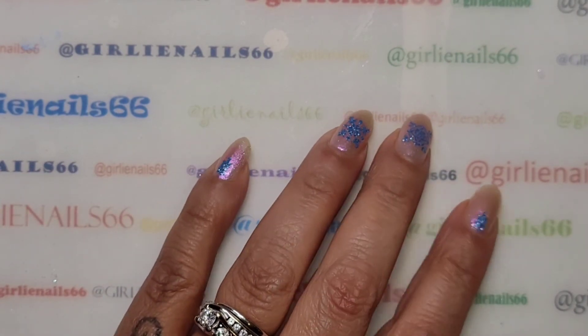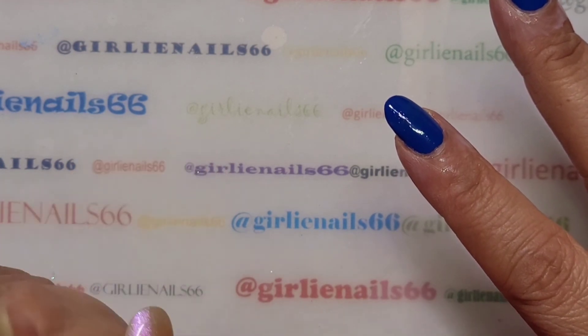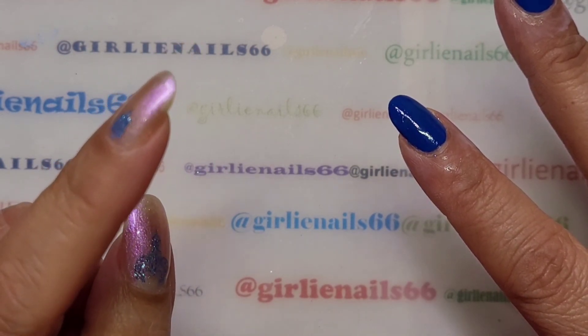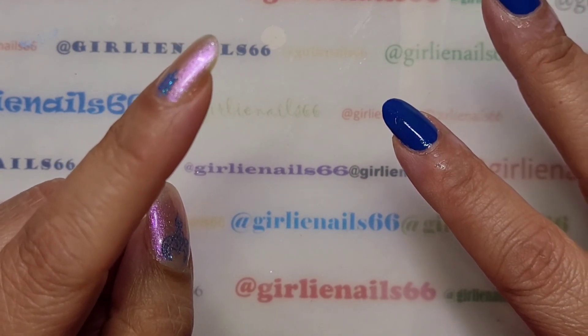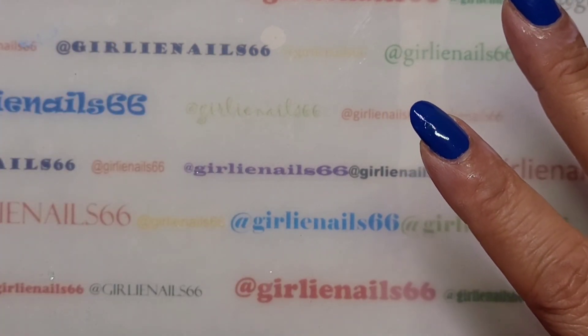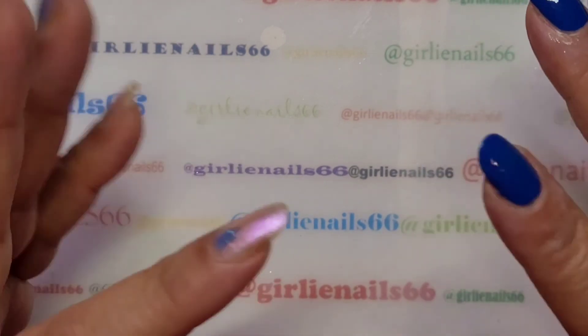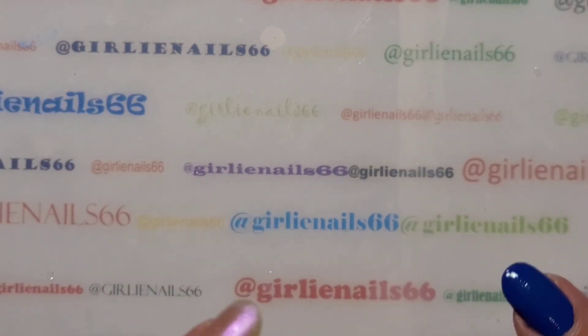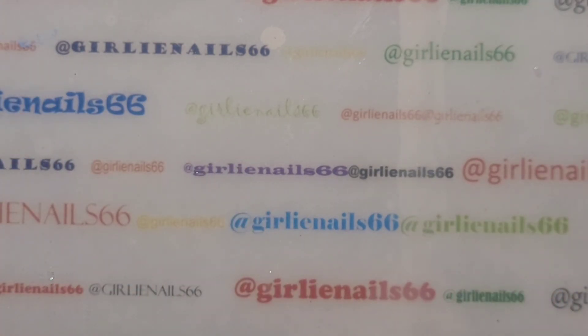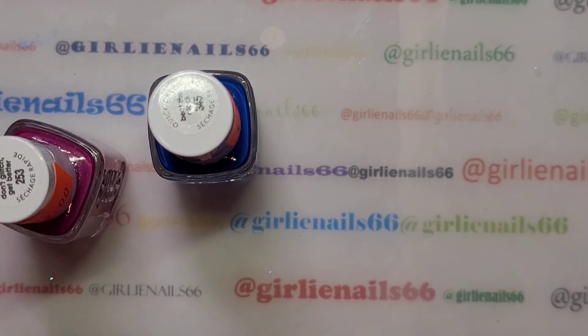Hey there, welcome back to my channel. Today I am doing a gradient. I have a birthday collab that I am doing for Mama Mad Skills on Instagram. The theme is gradients and I'm going to do an old-fashioned gradient — the typical gradient with the sponge. I normally don't use the sponge because I find it really messy, but it is super popular so I figured I'd do one and show you how I do them.